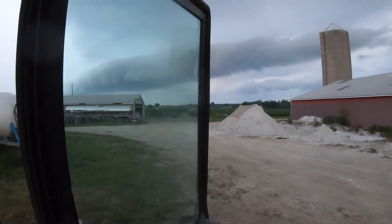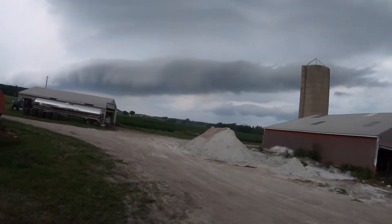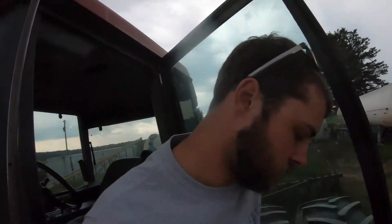If I hadn't already looked at the radar, I would be guessing we were gonna get some rain here in a minute. There's a little bit of thunder and lots of red out on the radar, so that's gonna be it for the night.